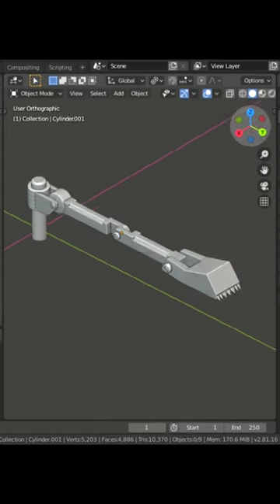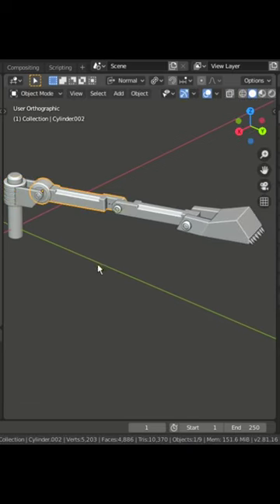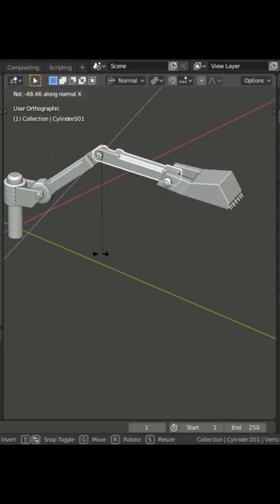Before animating, switch the transform orientations to normal. Now we can start playing with this toy.